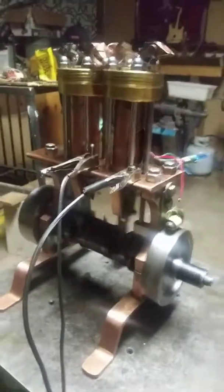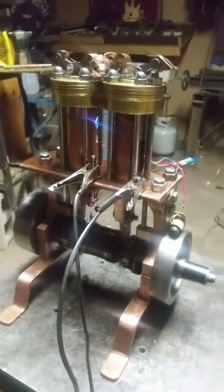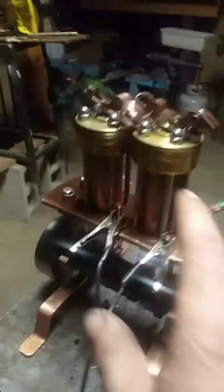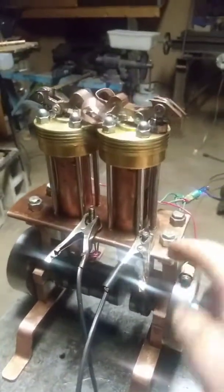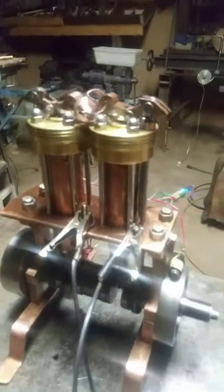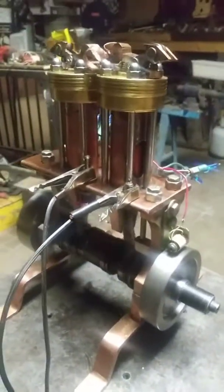Well, I don't claim to be a machinist, but I'm kind of proud of this engine — pretty happy about it. I'm going to get some acorn nuts and beauty it up a little bit, like making these quarter-inch studs with an acorn nut on them, and I'll do a couple other things too. I'm just having fun playing with it — I like the way it sounds.